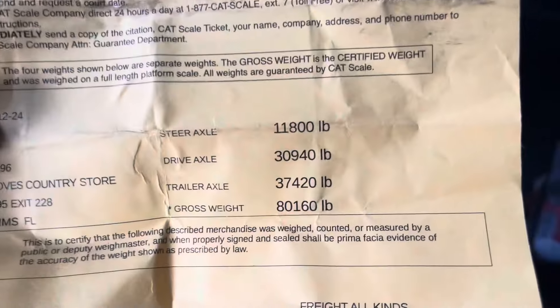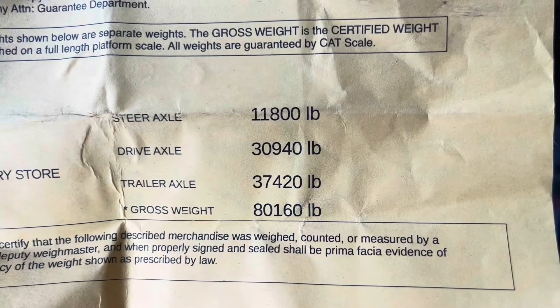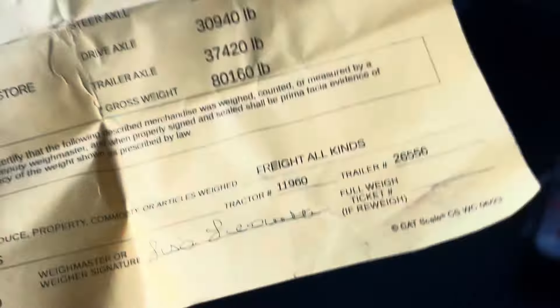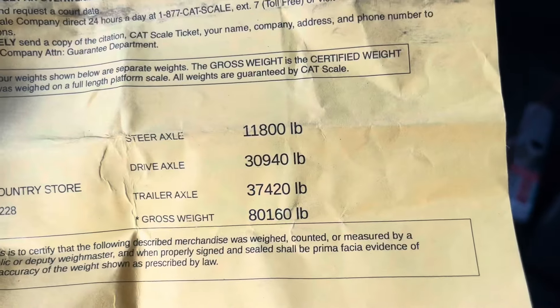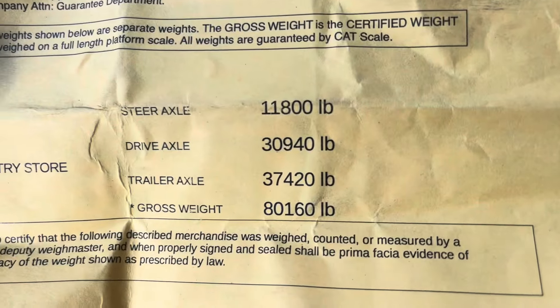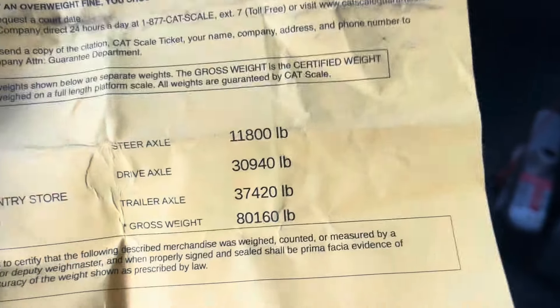We went and got loaded the way I thought was good, came over to this Love's, weighed myself, and this was the ticket. As y'all can see, we were over 160 pounds on our gross weight. I have pretty much a full tank so I could burn that 160, but we can't open our tandems and my trailer tandems were weighing in at 37,000. If I was able to open them we would have been just fine.